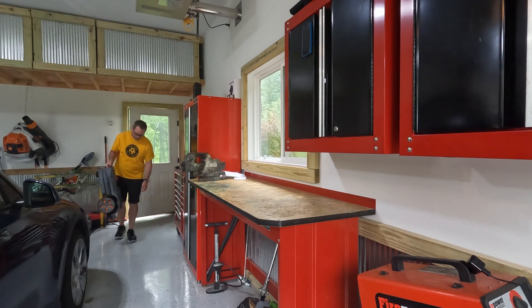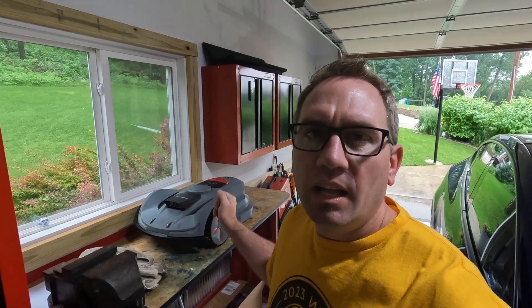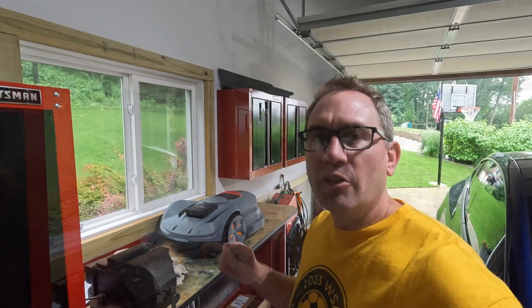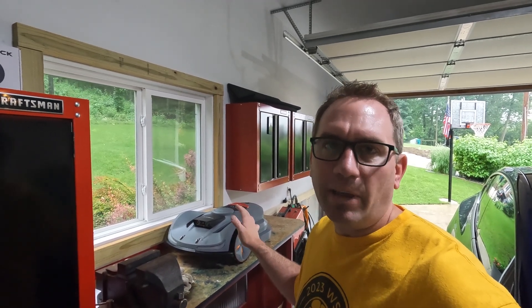We've got a rainy Saturday morning, sports were canceled, so I finally have some time to figure out what's going on with the Sunseeker Orion X. For the first couple of weeks this mower worked flawlessly, then I started having a problem getting stripes in the lawn. Originally I thought these were cut and uncut grass, but after observing it I think the deck height was changing. We're also going to look at whether the battery is replaceable on this — it's not obvious from Sunseeker and they don't sell a replacement battery.